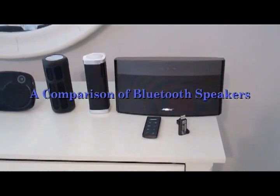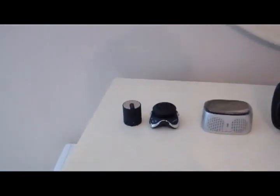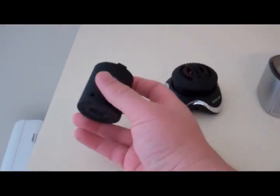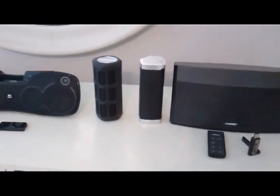Hello, everyone. I've done several reviews on a variety of different Bluetooth speakers, so today I'm going to take them and review which one is the right one for you. We have everything from a $20 Kenovo BTX095, which is about the size of a pill bottle, all the way up to the Bose SoundLink, which is roughly $300 and is anything but portable.